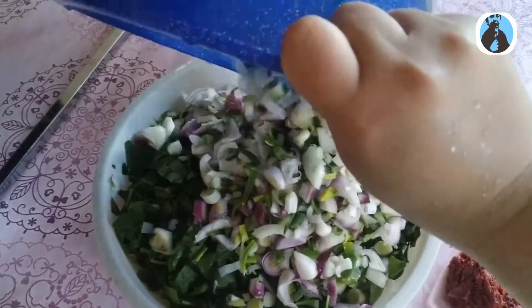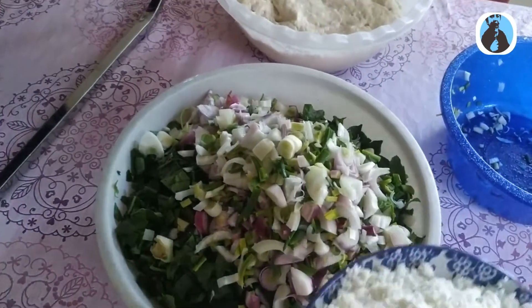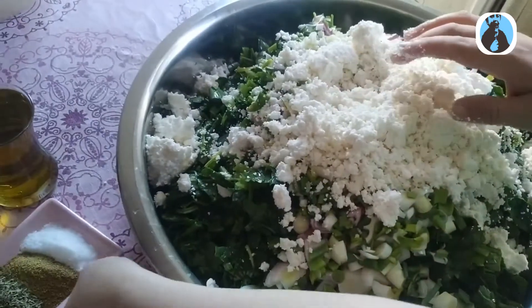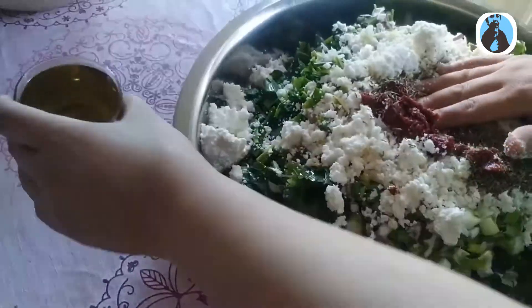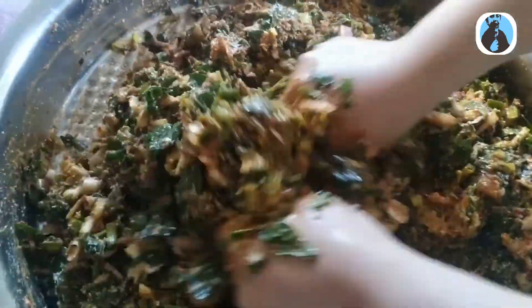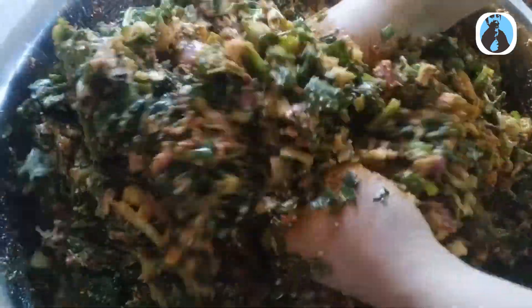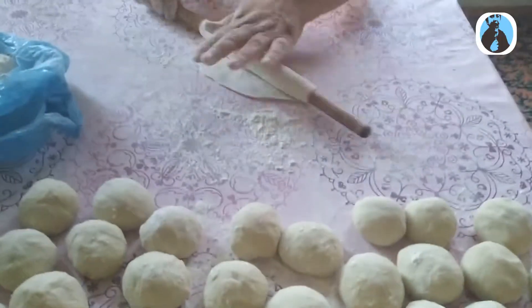Soğanımı ekledim. Çökelek ekledim. Ispanaklı gözlememizin içi hazır.